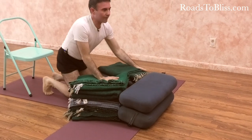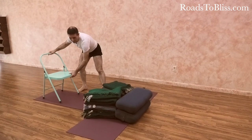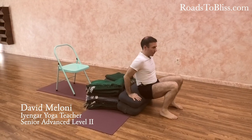It can also be done from the other side too, which is more reminiscent of the classical version of how to go into the alasana pose.